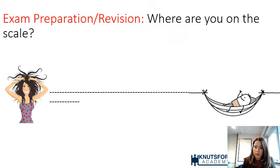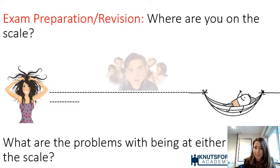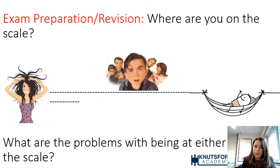In terms of exam preparation or revision, we often find students describing themselves as being at some point along a scale — either the extreme stress end, or the extremely relaxed end where they've not done any revision and everything's absolutely fine, or somewhere in the middle where they're just not sure what to do or how to do it.